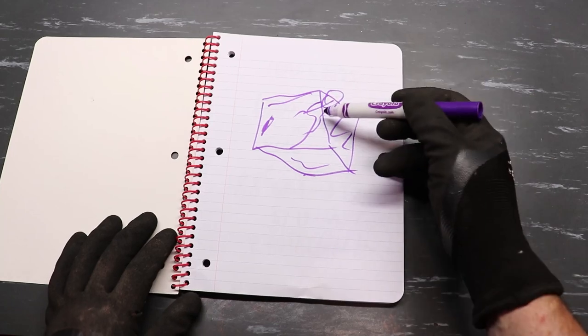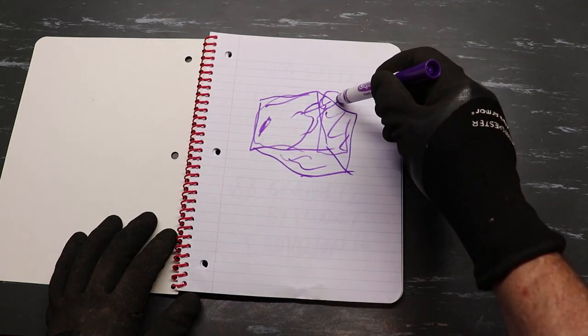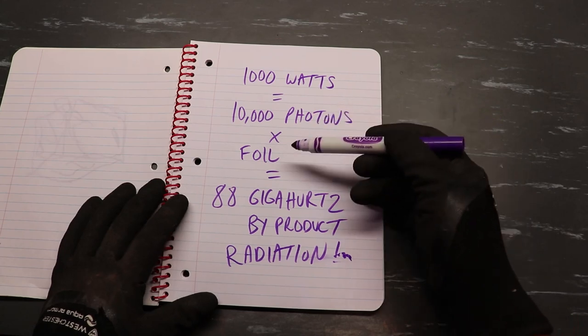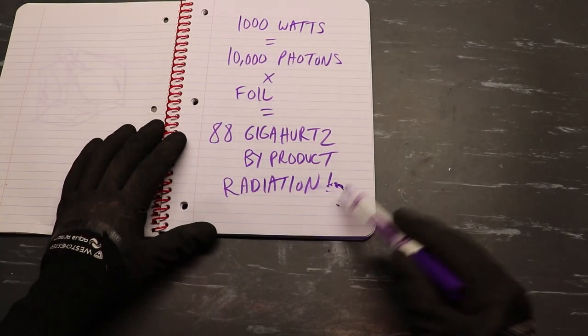We're going to use a cardboard box and line the walls with foil and put our 1,000-watt light bulb in the back. A 1,000-watt light bulb — 1,000 watts equals 10,000 full-time times of foil equals 88 GHz and your byproduct is radiation right there.